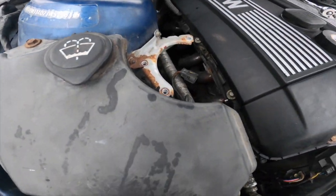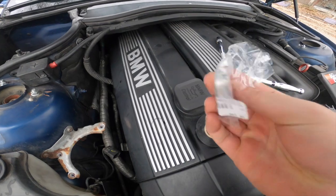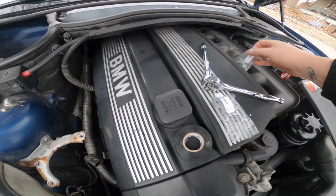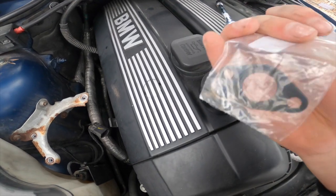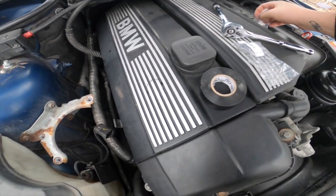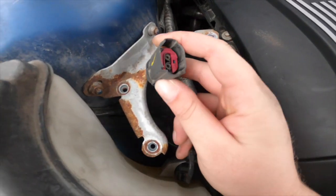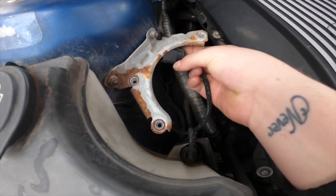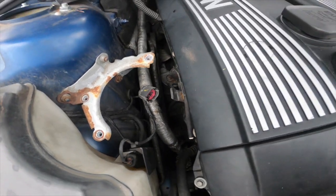Now that I got the secondary air injection pump out, I'm gonna put the new block-off plate on, and also you want to put the gasket on with it as well. Just those two 10 millimeter bolts and that's it and you're all good. Then I'm gonna take this and zip tie it up here so it doesn't get any moisture or water on it.